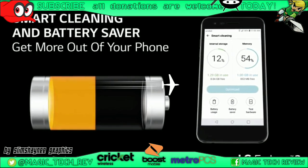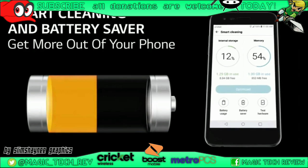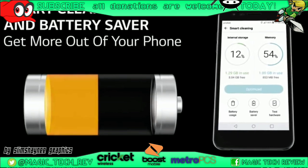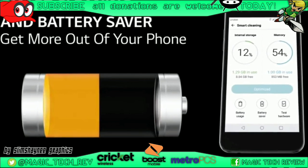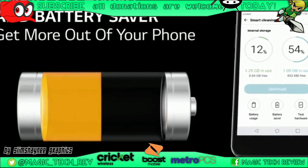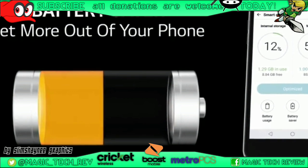You do have smart cleaning and battery saver mode built right into the phone — always great to have so you don't have to search the Play Store and download apps that might not be compatible. Hopefully you enjoyed this content; leave a like, comment down below what you think about this phone, and don't forget to visit www.magictechreview.com. Thank you very much — y'all have a great one, peace out.